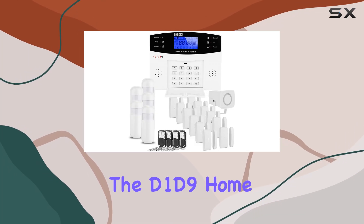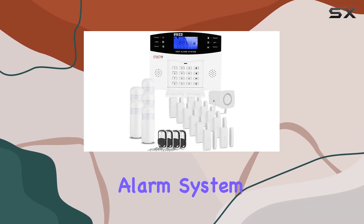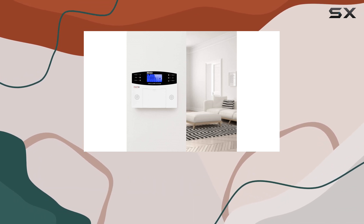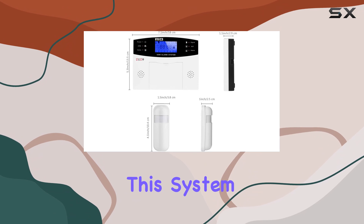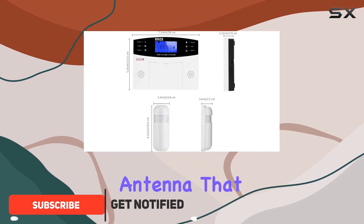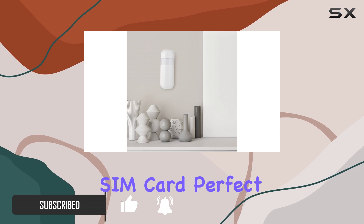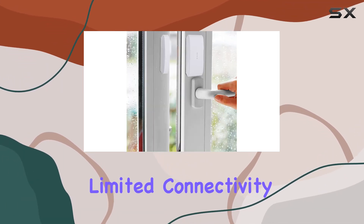Today, we're diving into the D1D9 Home Alarm System, a wireless GSM solution designed to keep your home secure without the need for Wi-Fi. This system boasts a built-in antenna that ensures reliable communication via the 2G T-Mobile SIM card, perfect for areas with limited connectivity.